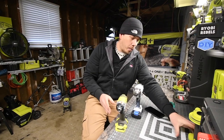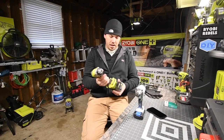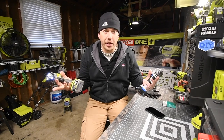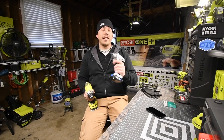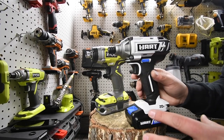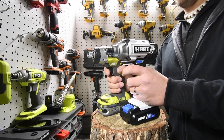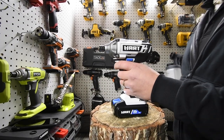We are going to do a 1.5 versus 1.5 amp hour battery test. They're both variable speed trigger, but the Ryobi has a speed option between one, two, and three. Both have a 1.5 amp hour battery, both are fully charged. Unfortunately the Hart does not have a fuel gauge on it, but they are good to go. Both are brushed. The Ryobi has a three-speed selection and the Hart is just a variable trigger.